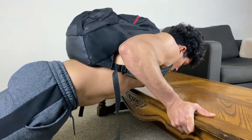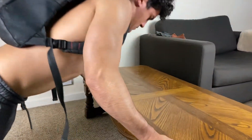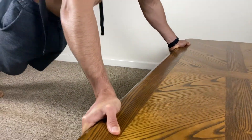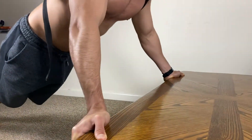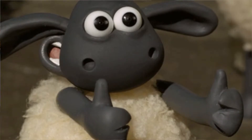Incline push-ups are not just for beginners — they actually work your chest more than regular push-ups. What I personally do is put some weight on my back and incline as much as possible. That's the most difficult for me and it really pumps your chest — it's a really good exercise.